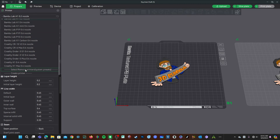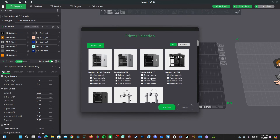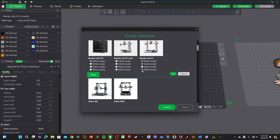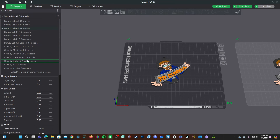Scroll all the way to the bottom and look for 'Select/Remove Printers (System Presets)' and click on it. Here you will see your printer selection screen. Select A1 Mini or A1 and choose which nozzles you own: 0.4, 0.2, and I now own a 0.8. Note it does not differentiate between stainless and hardened — within Bambu Studio you simply choose the size. Press Confirm and you will now see that 0.8 nozzle size available in your dropdown menu.